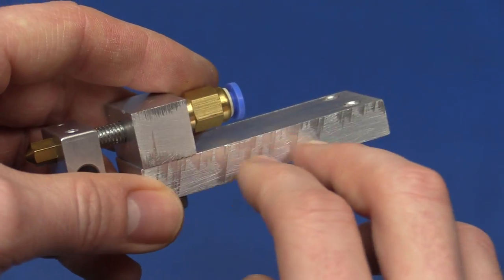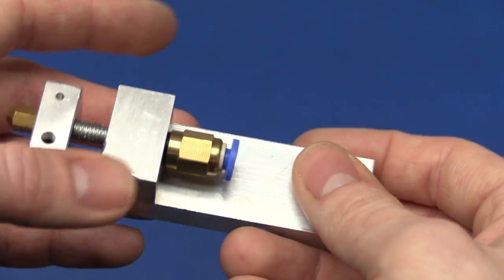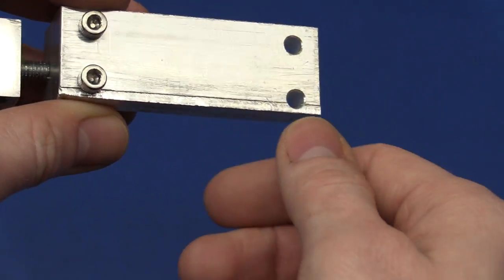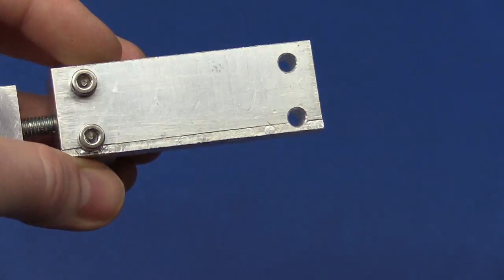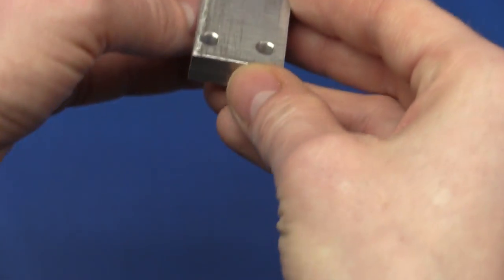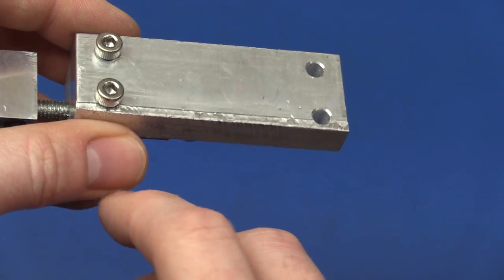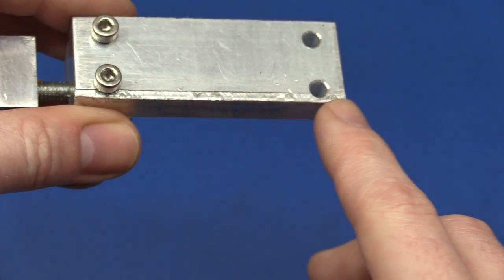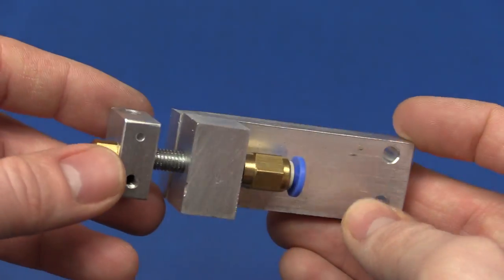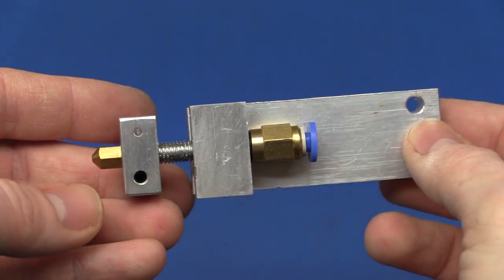I got tired of sawing these out with a hacksaw because that's slow with aluminium, so I tried milling it out instead. I mounted a Dremel bit in the drill press and passed the workpiece through — it actually worked out pretty well, but on the first pass I went on the wrong side of the line. It's just a prototype anyway, so maybe I'll do it a bit better next time.